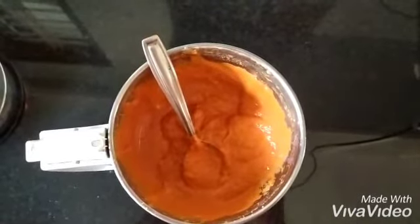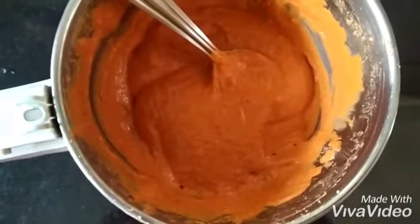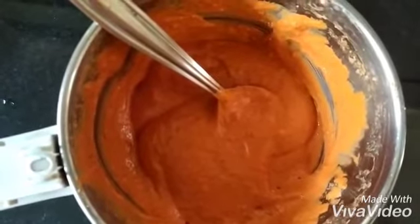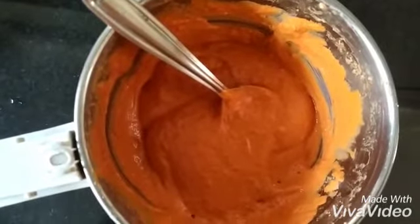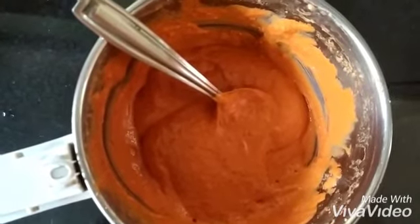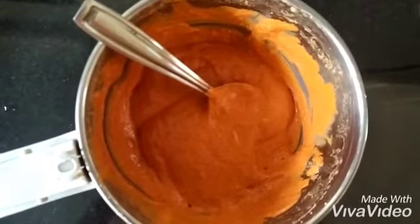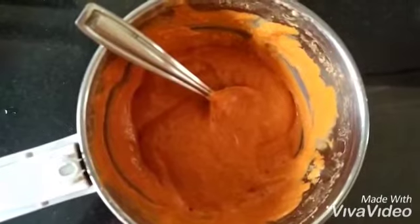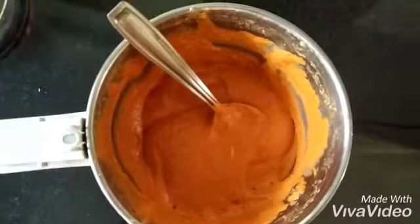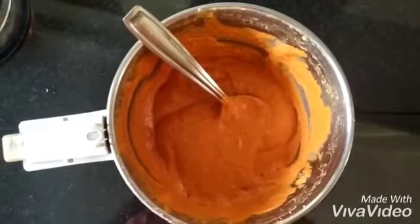Please remember to store the extra masala in a glass container or a steel container in the fridge — not in the freezer. Don't use plastic containers because they will cause it to spoil fast. Use a dry spoon to use this paste; it can be stored for a week without any hassle. It won't spoil unless you use a wet spoon or your hands, so please be careful.